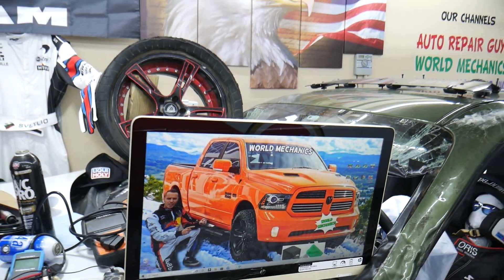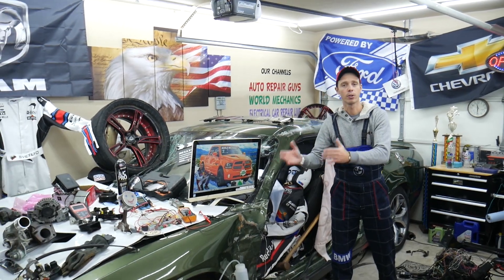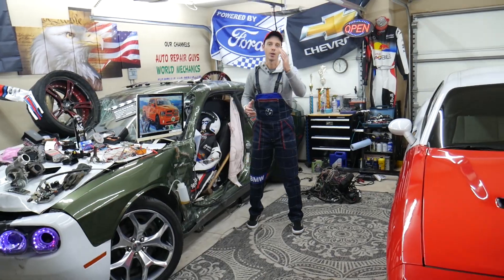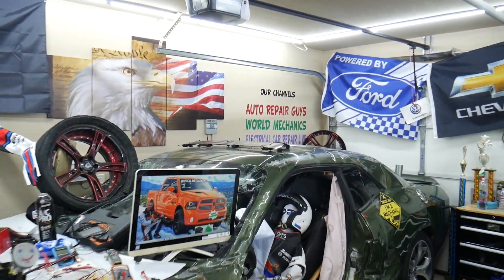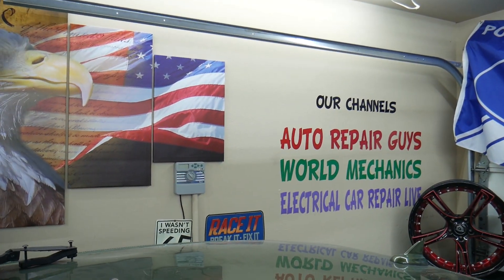Let's say you're in the middle of nowhere and your fuel pump fuse goes bad — all you have to do is find our video, watch it for a minute or two, replace that fuse, and you're back on the road. We have more than 14,000 free repair videos on our YouTube channels that can save you thousands of dollars in future repairs. So let's start on it now.